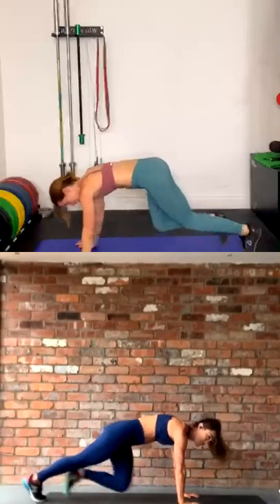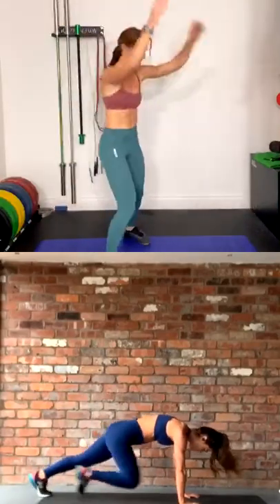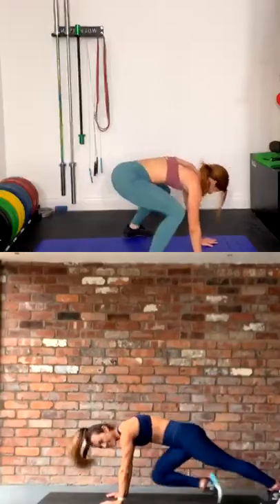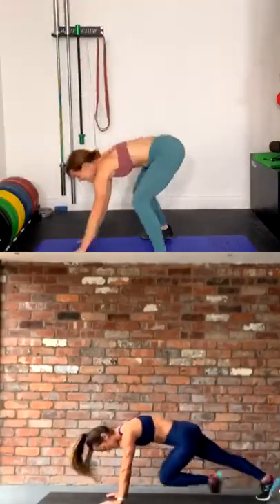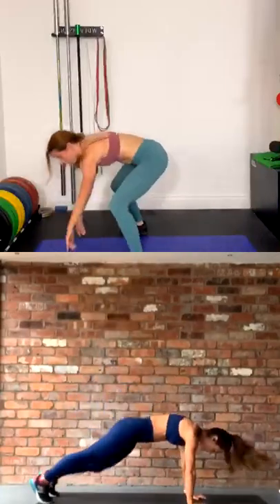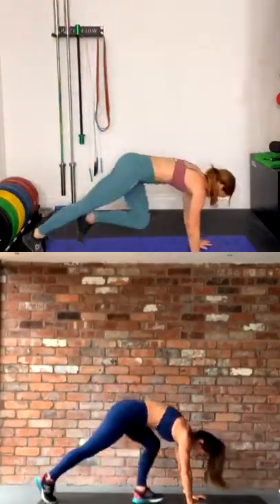Come on — 15 seconds, breathe. Good team, come on, we're nearly there. Final five, get one more in. Come on. Three, two, and rest. Standing, shaking out, release those shoulders.